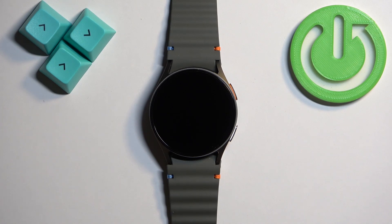Welcome! In front of me I have Samsung Galaxy Watch 7 and I'm going to show you how to connect to the Wi-Fi network on this watch.